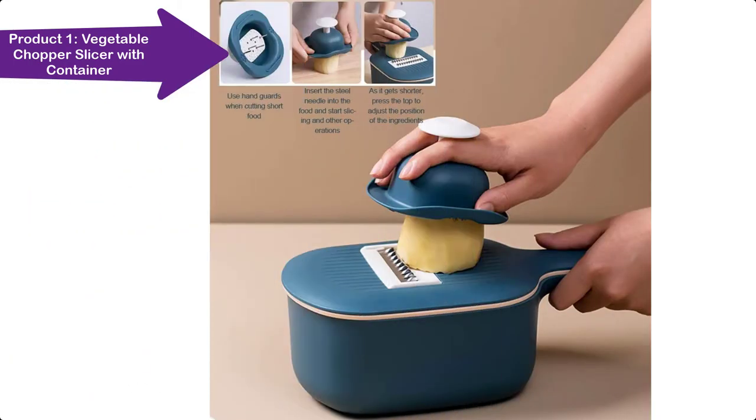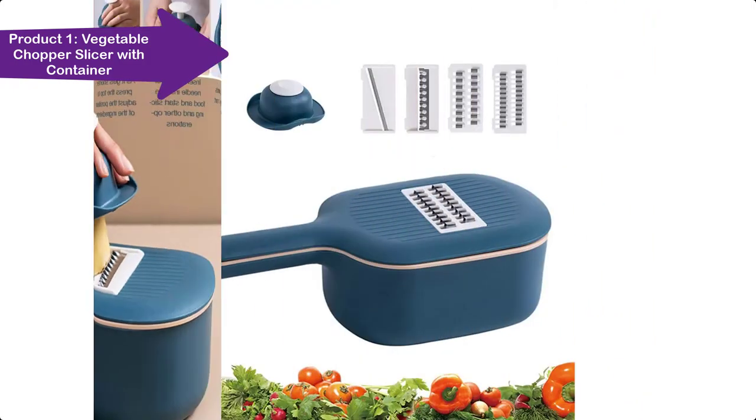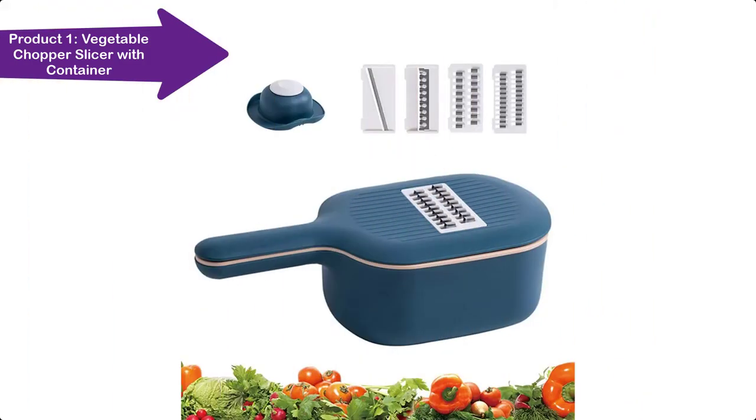For example: onions, mushrooms, cucumbers, carrots, potatoes, tomatoes, ginger, etc.